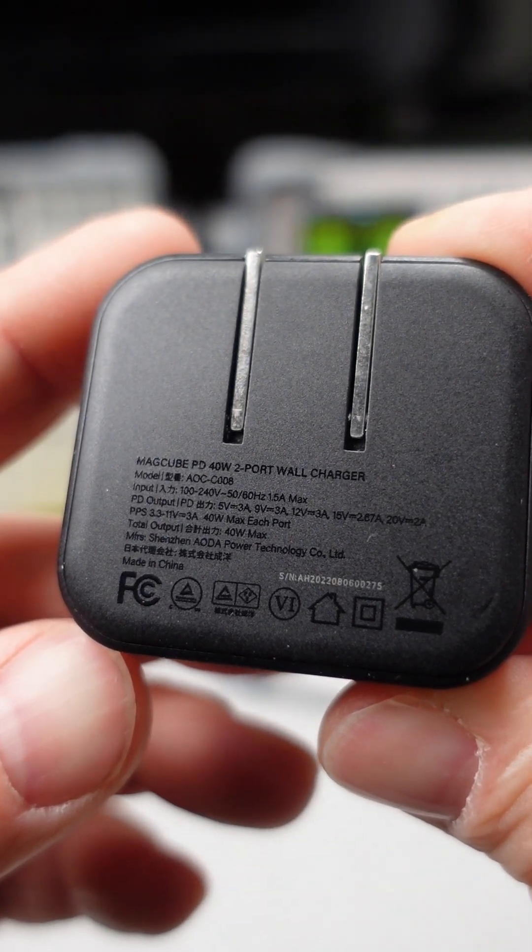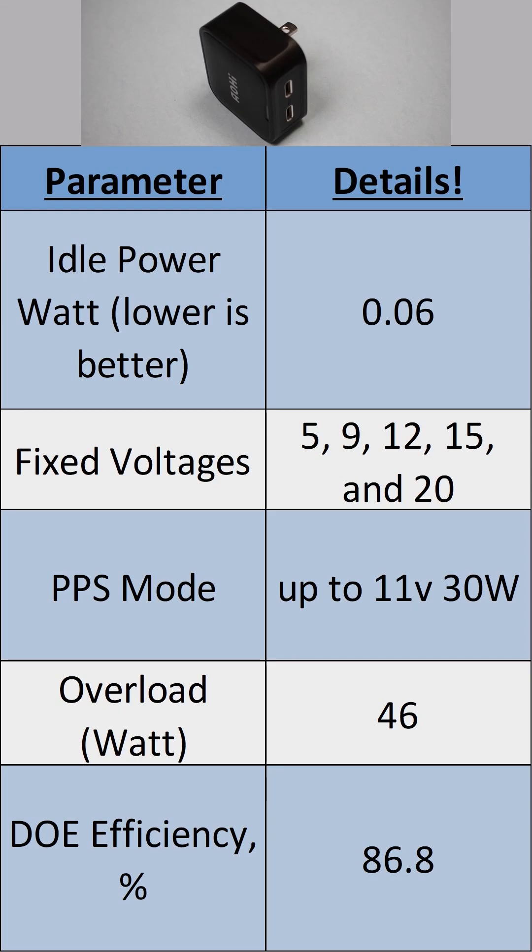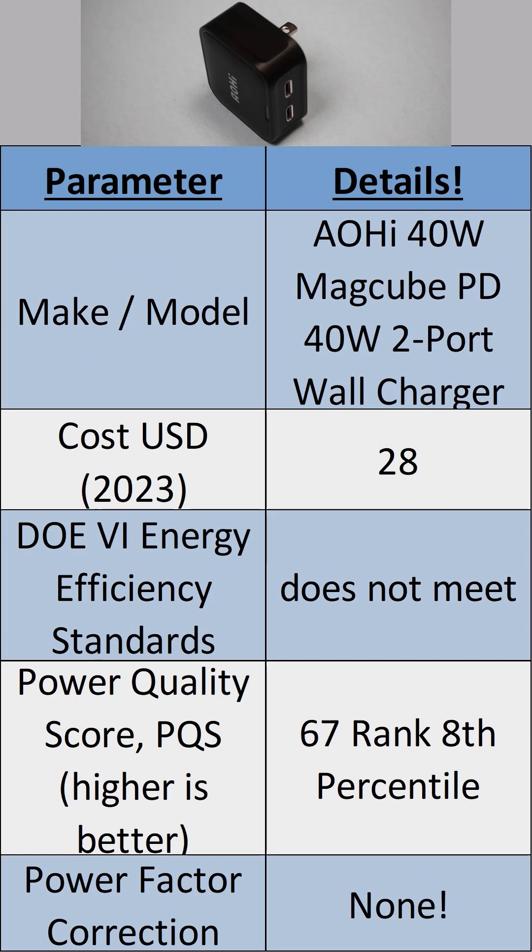The product has an idle power usage of 0.06 watts. The overall efficiency of the device is 87%, which means the power adapter does not meet the DOE6 efficiency standards. The overall power quality of the device is 67 out of 200, putting it at a rank of 30 out of 374 compared with the competition.